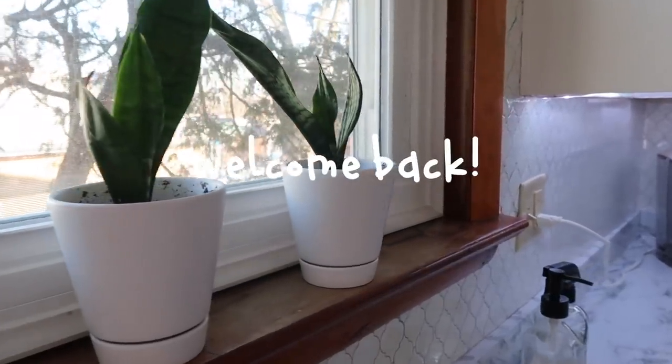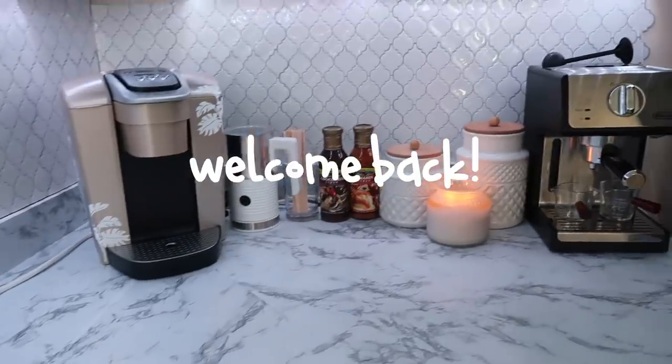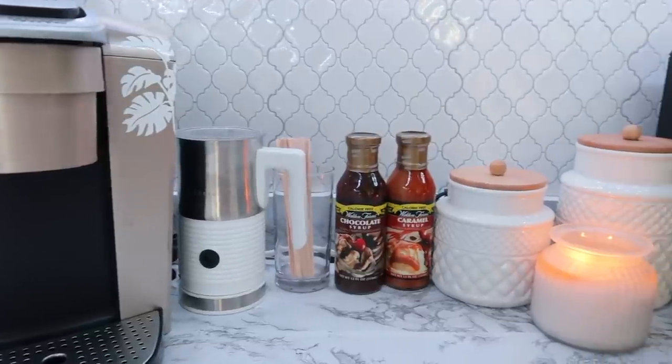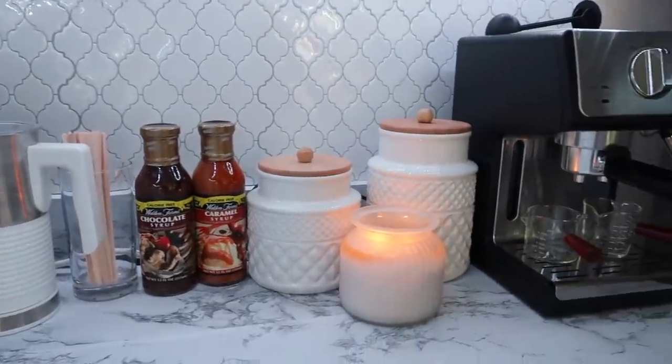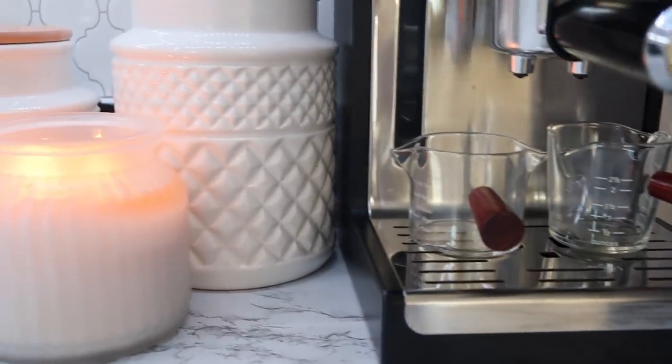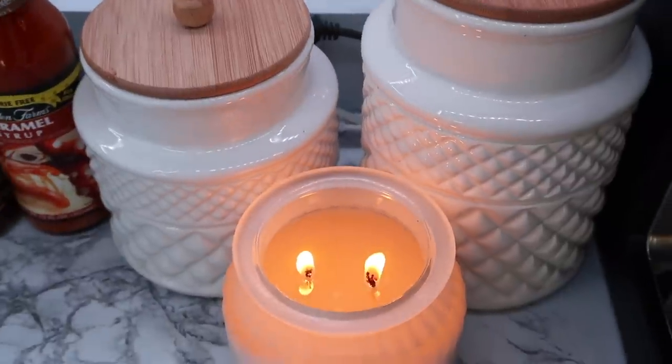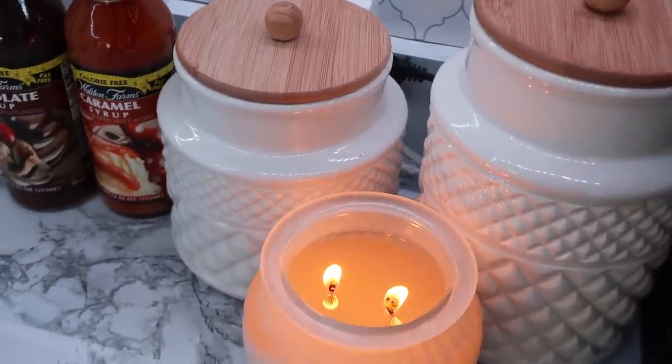Hey everyone, welcome back to my kitchen and welcome to a really fun video. While I am recording this voiceover, it is currently snowing outside and cold, so this video is perfect. I have some great cold weather recipes for you all.